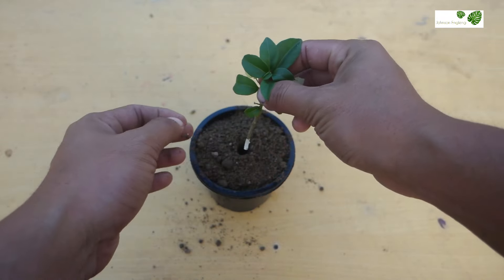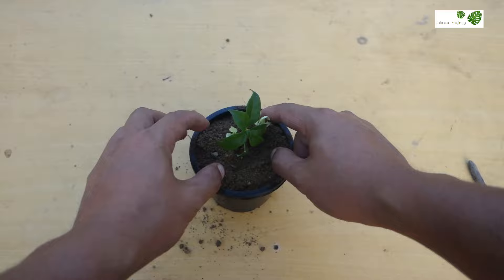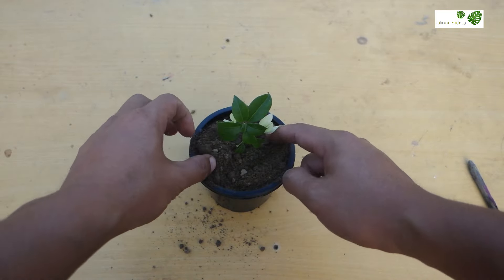Hello everyone, I hope everyone is in great. I am Jansan Anglin. Today I will show you how to grow Bougainvillea plant from cuttings in a simple method.